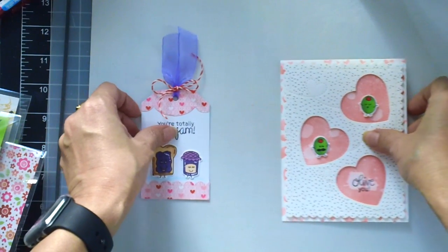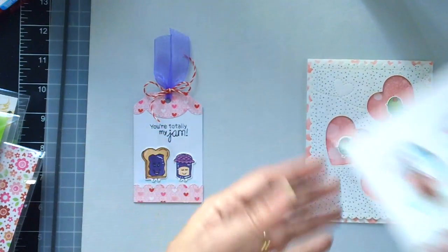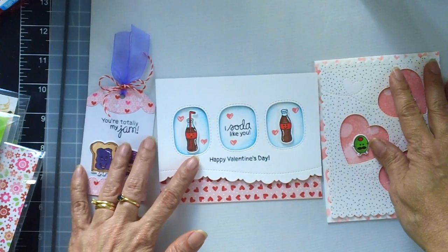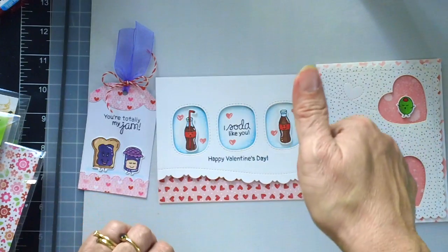So there is the first card and the tag, and here is the second card that I made as well. These cards will be donated at the local children's hospital.